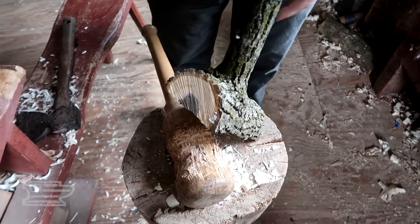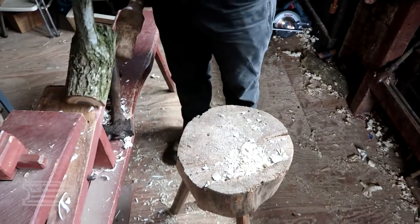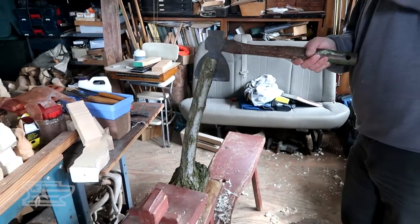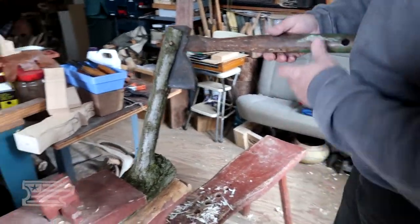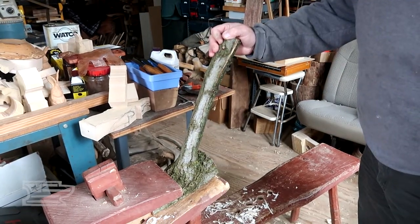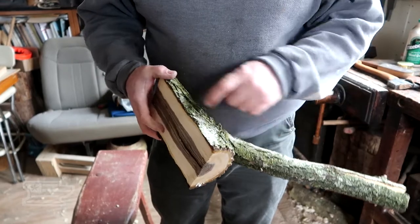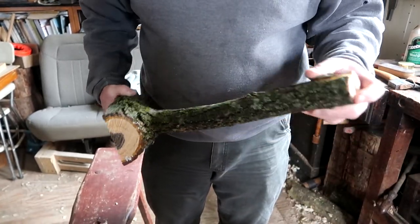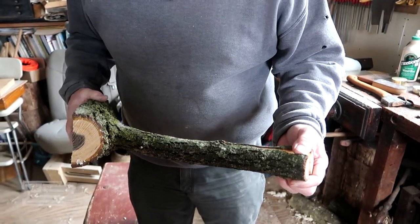Now the question is can we split this? That's going to be a bit more of a trick. It's going to split the wrong way — I want it to split the other way. Otherwise we're going to have to pass through the core. I figured by starting way off center it would go my way, but it chose not to.